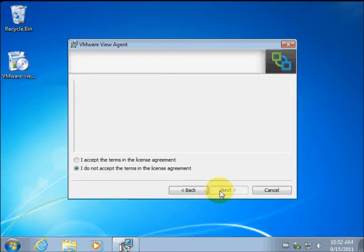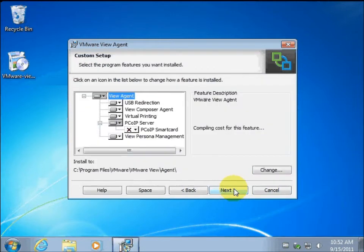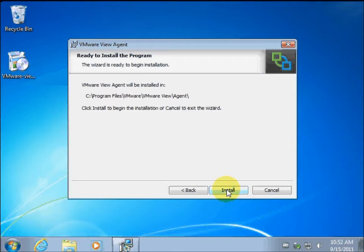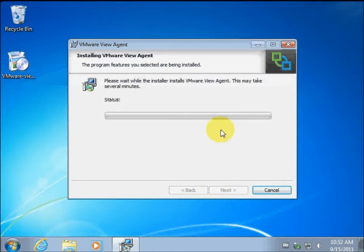We're just going to click next and agree to the license. I don't have a smart card reader so I'm going to leave it. This is a new item added in View 5.0 — the View Persona Management. We're just going to accept everything.